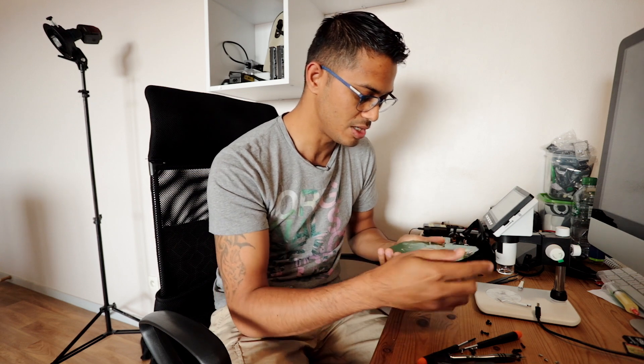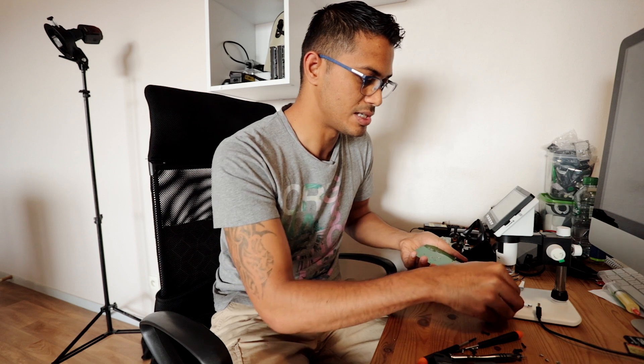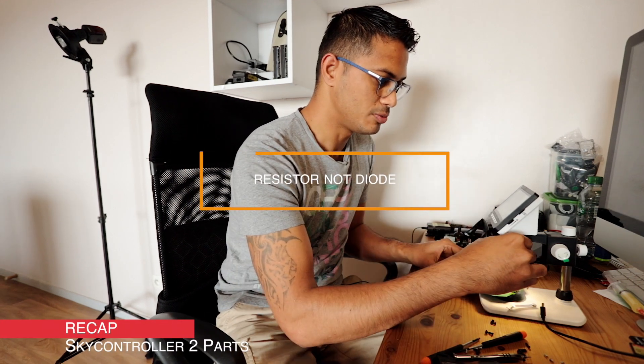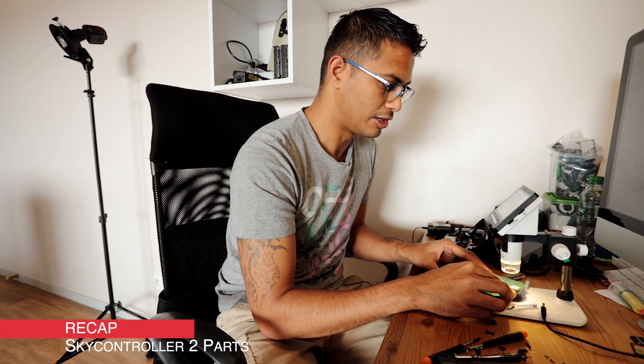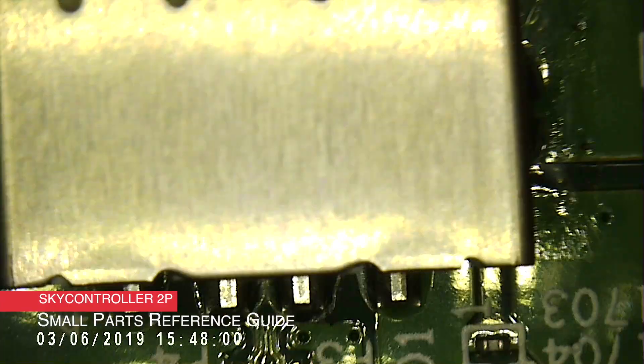In terms of the USB, they're in the same place obviously, but we'll just go into the microscope and see. On the SkyController 2 we had the diodes on each side of the socket, then we had the transformer down the middle, and then you had the line of resistors and capacitors and fuse. We'll just take a look top-down first.